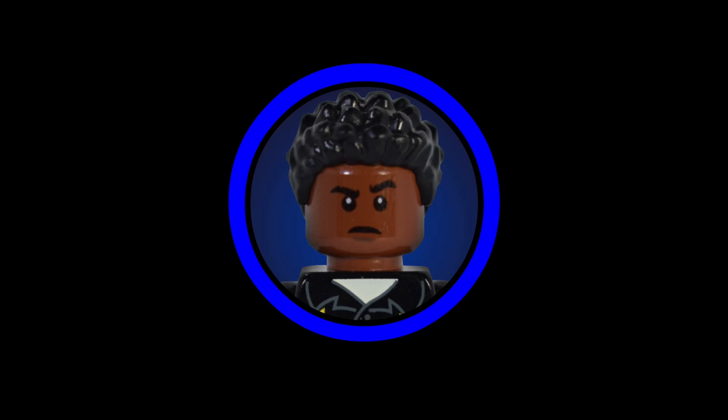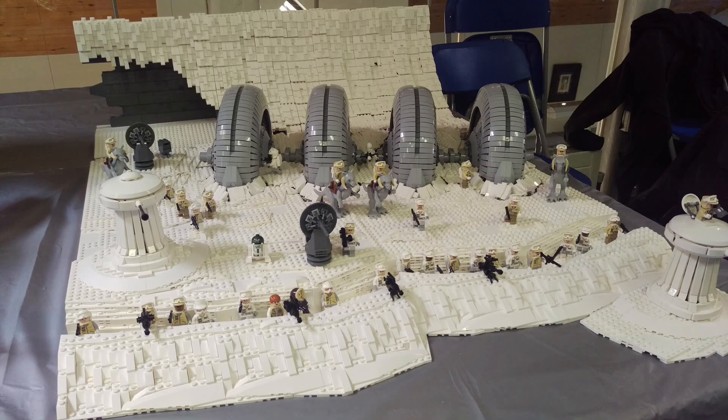If you find any of the MOCs in this video impressive, all I ask is that you go to the links in the description and support the builder by giving them a like, comment, or even a follow. The first MOC we're going to take a look at today is a Hoth MOC by James Shields.